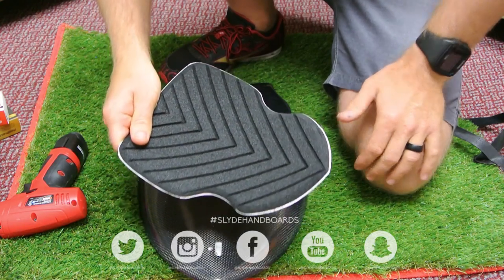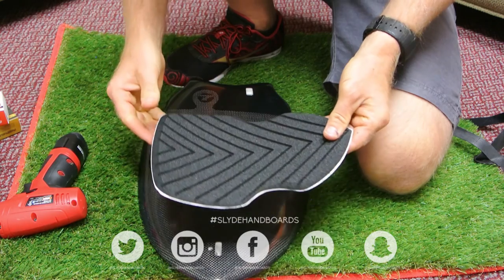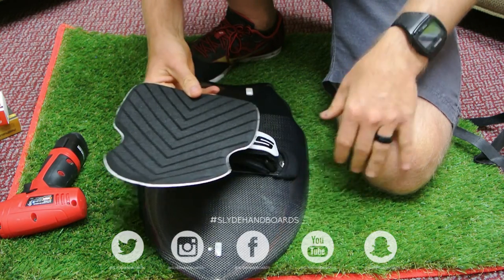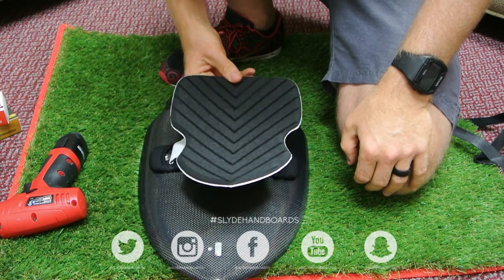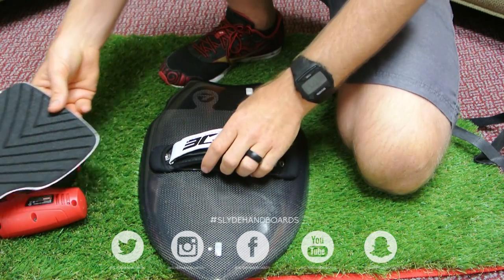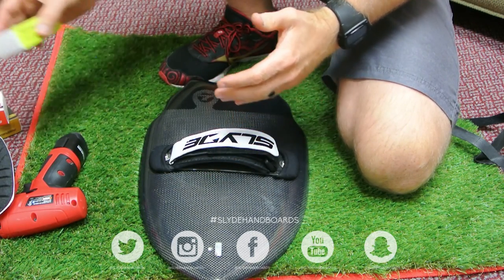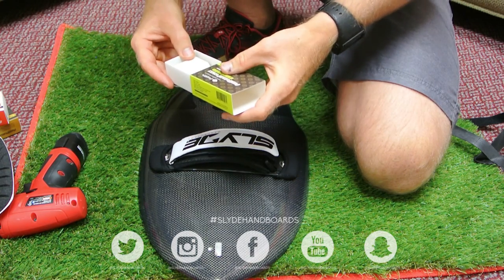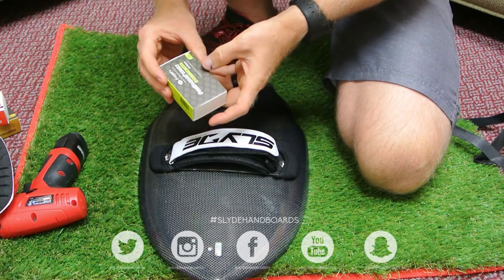There's also the option of using a grip like this, which we sell, if you don't want to bother with wax. I personally like wax because I think it actually has a kind of natural feel to it.